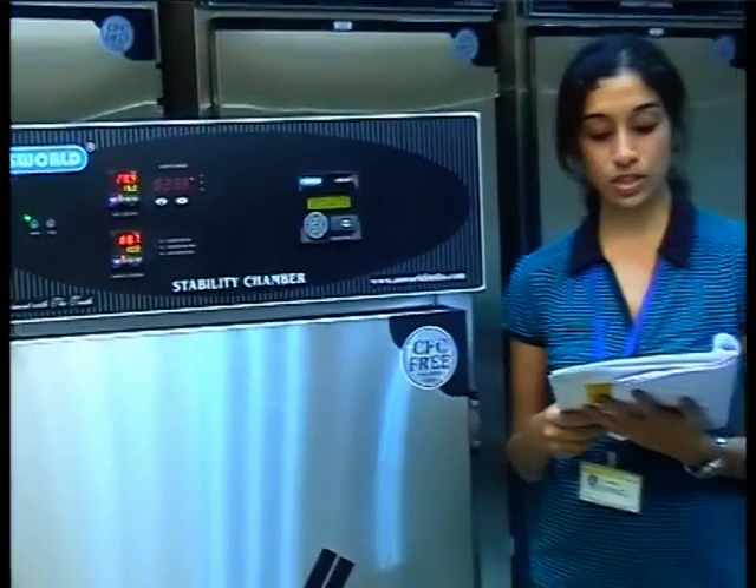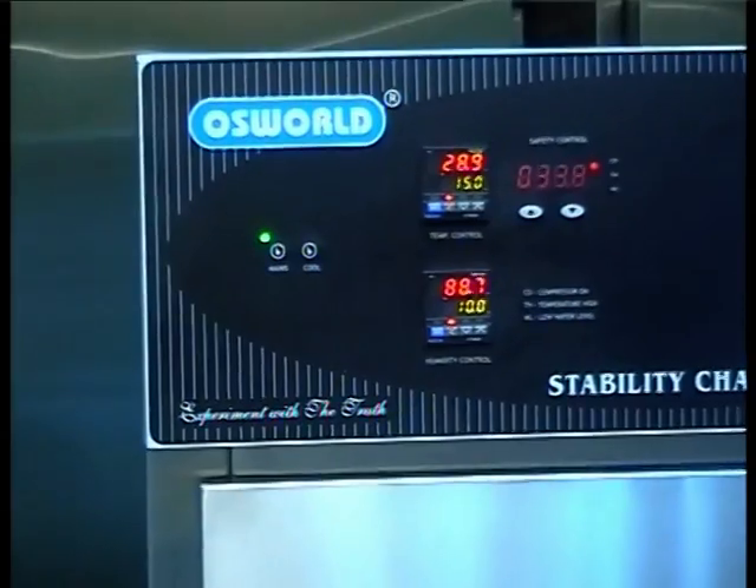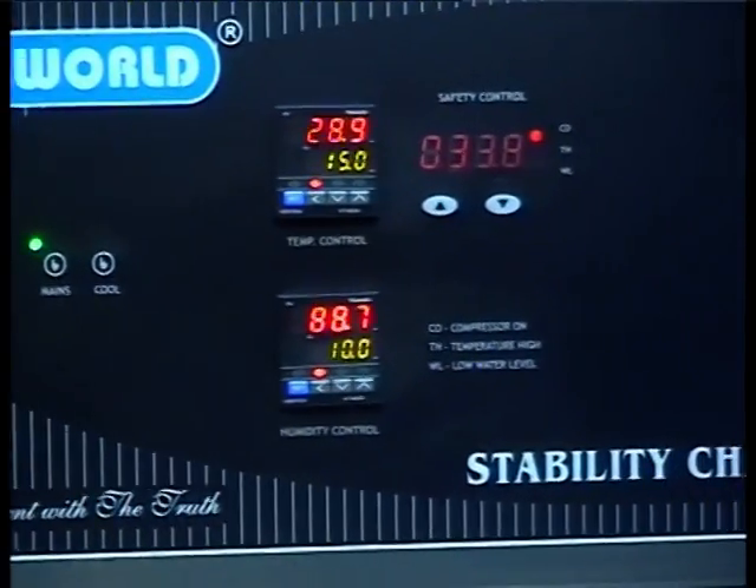If the temperature is achieved within the stated time, it means that the refrigeration system is okay. Moving on to the second test.